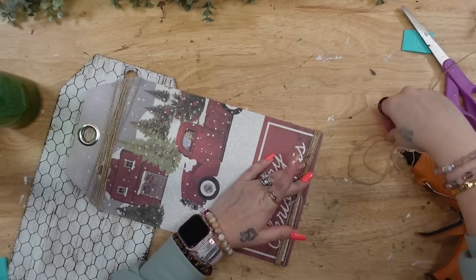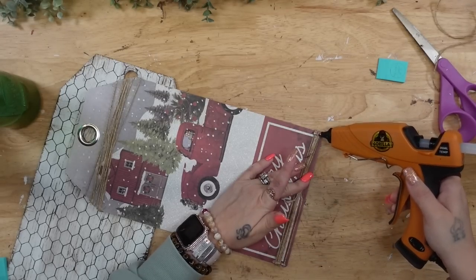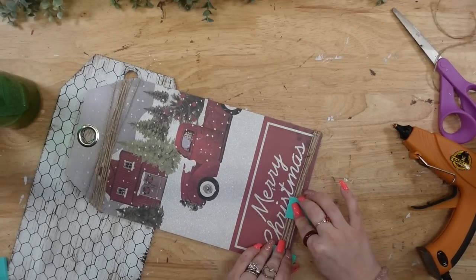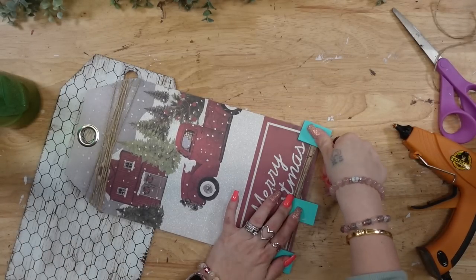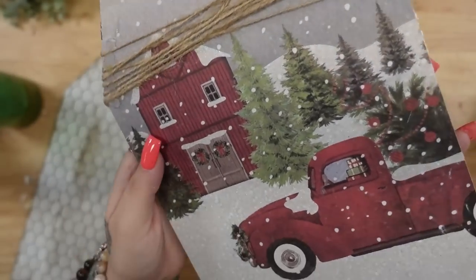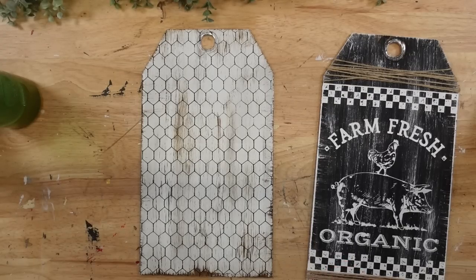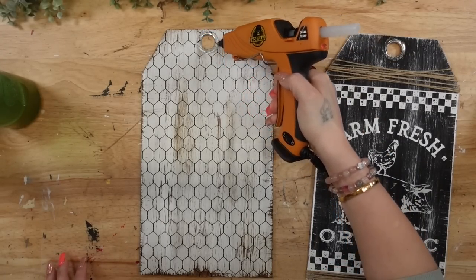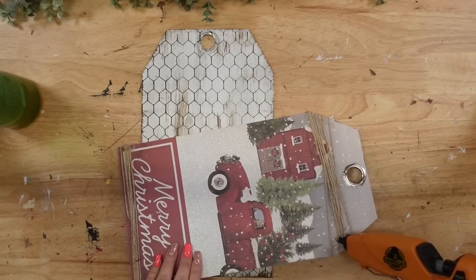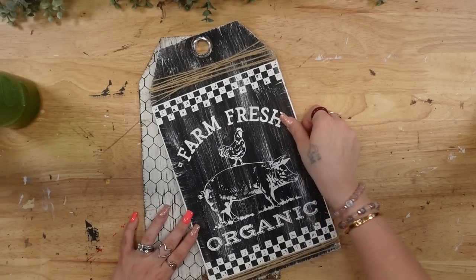At the bottom, I do the exact same thing but just with a thinner line of jute. Then I lay my sign down to see how I want it to lay, and once I figure that out, I glue right where the grommet is on the white sign as well as on the back of the black sign, and go ahead and glue those together.